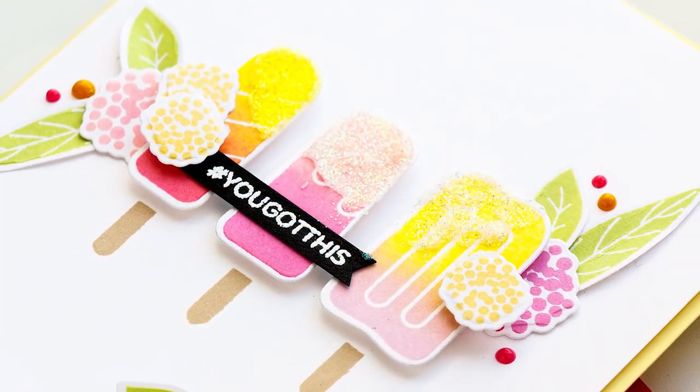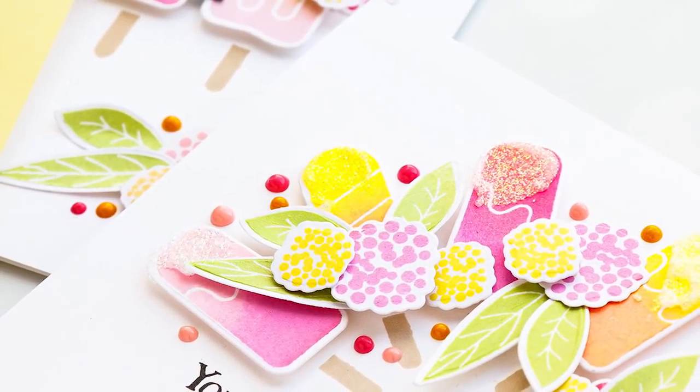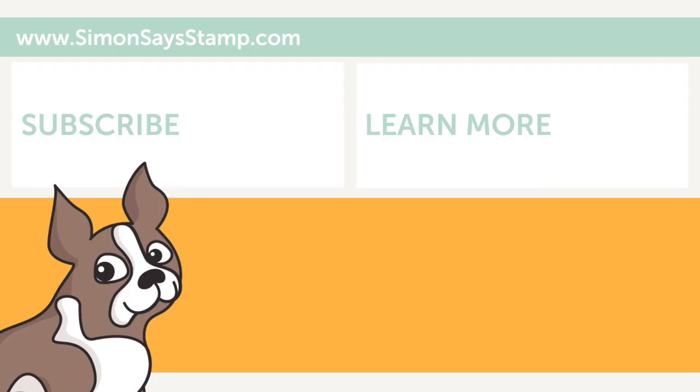I hope you guys will give this idea a try! If you do make a card inspired by this video, we'd love it if you could share your project online and tag us — we always enjoy seeing what you make. Be sure to give this video a thumbs up and subscribe to this channel if you haven't yet done so. Thanks so much for joining me today. I will see you next time. Bye!